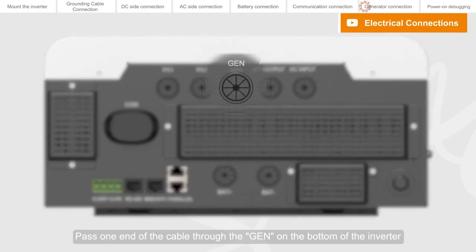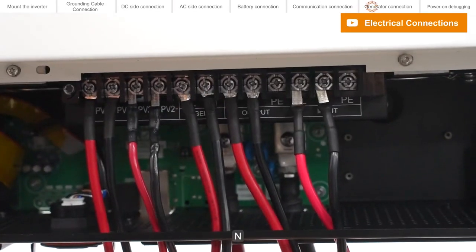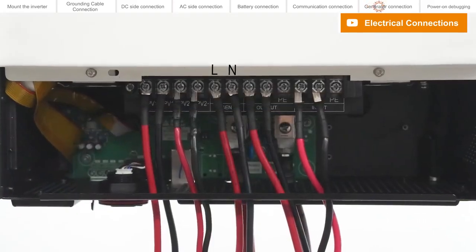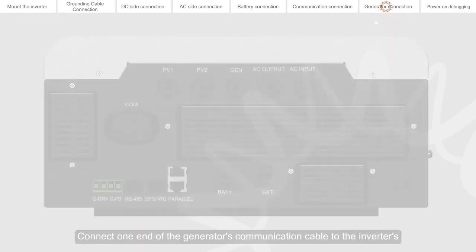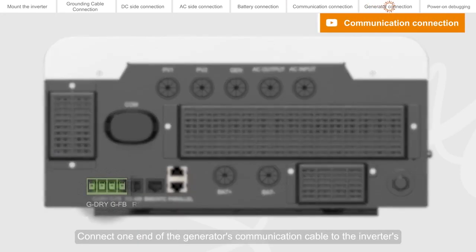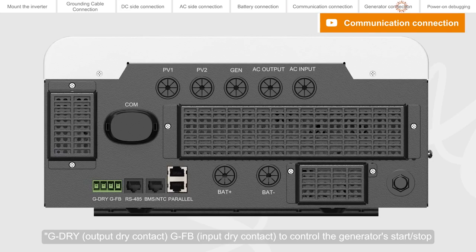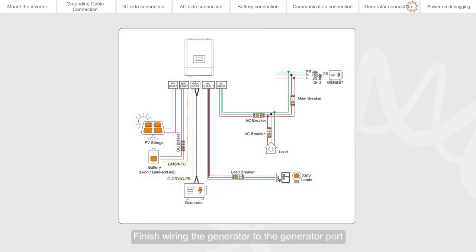Pass one end of the cable through the GEN hole on the bottom of the inverter and connect to the GEN L and N corresponding ports. The other end is connected to the generator. Connect one end of the generator's communication cable to the inverter's G DRI output DRI contact and GFB input DRI contact to control the generator's start or stop. The other end is connected to the corresponding port of the generator. Finish wiring the generator to the generator port.